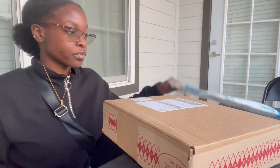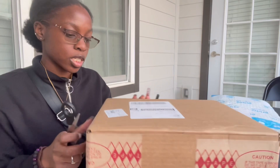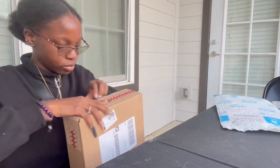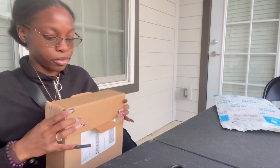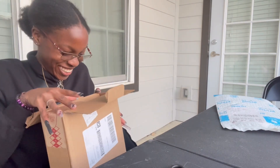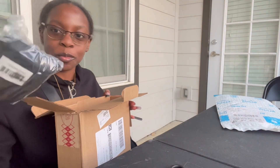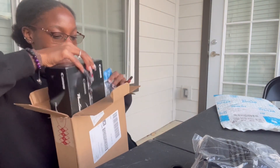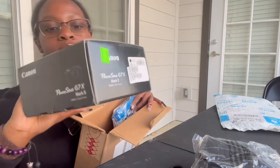So I moved the camera so y'all can see. This is my case that I ordered — it's in here — and then this is my camera. So we're gonna open up the box first. I think this is the little bag or something. Okay, this is the actual camera. So this is the camera and everything.